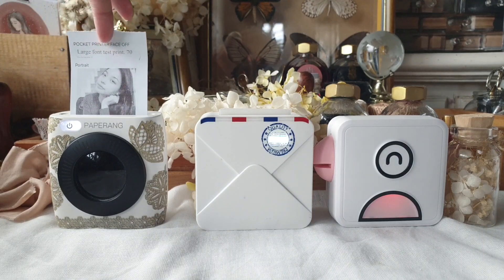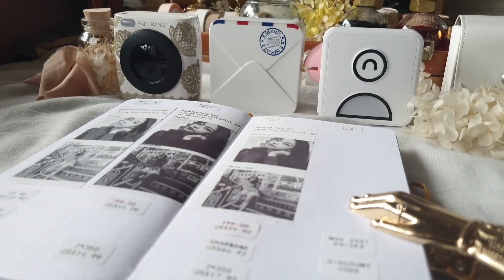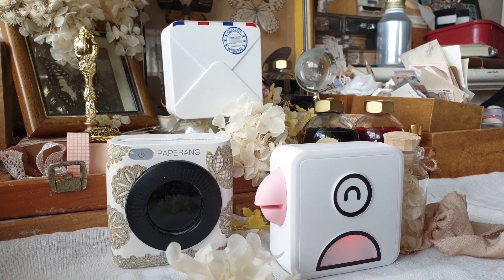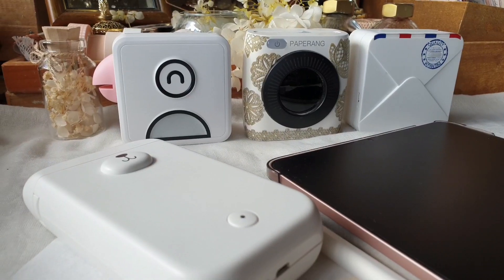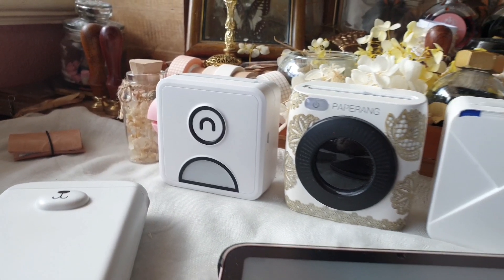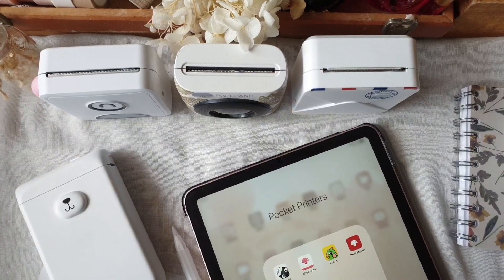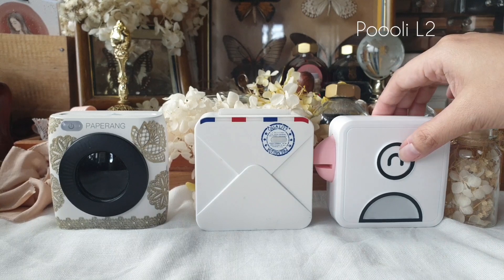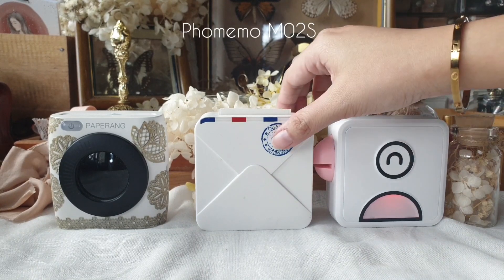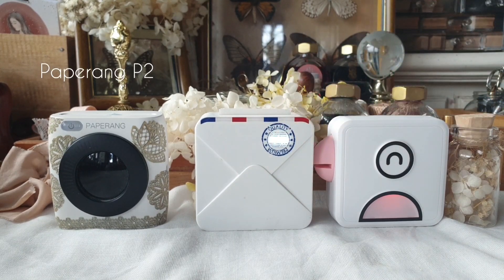Hi everyone, Charmaine here and welcome to another video. Today we are doing a comparison video of the different pocket printers that I have. This topic is highly requested because it puts each of these printers side by side to find out which one is better or which one would suit your lifestyle or preference. This video will compare the Phomemo MO2S, the Pulley L2 printer, and the PaperAng P2 printer.